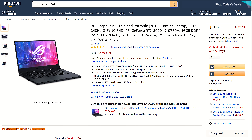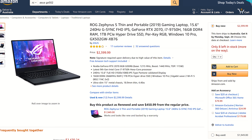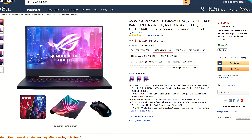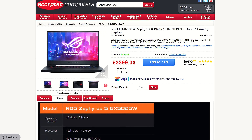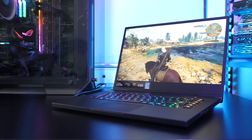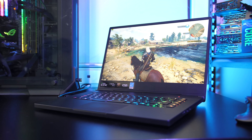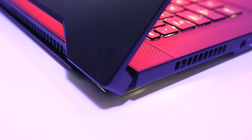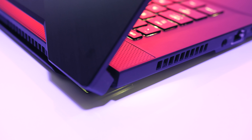For updated pricing check the links in the description. At the time of recording in the US it's going for $2400 USD, while the RTX 2060 version is $500 less. Here in Australia the 2070 model starts at $3400 AUD, however that's with single channel memory. Overall this laptop is providing extremely impressive gaming performance considering its size and weight. As a result it does run on the hotter side even with the fan at full speed, which does get quite loud — but that's to be expected.